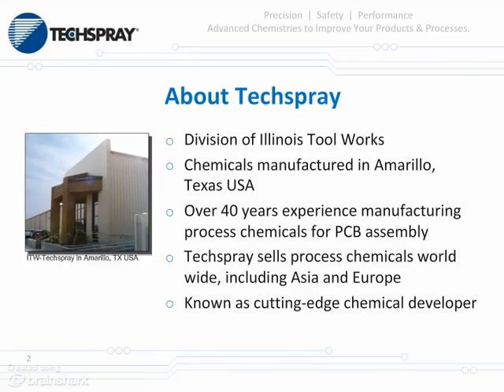Tech Spray is a division of Illinois Tool Works, and we're a chemical manufacturer in Amarillo, Texas. We've been doing this for about 40 years — 40 years producing defluxers, maybe about 30 years conformal coatings. We're known as a cutting-edge chemical developer worldwide, including Asia, Europe, and especially the U.S.